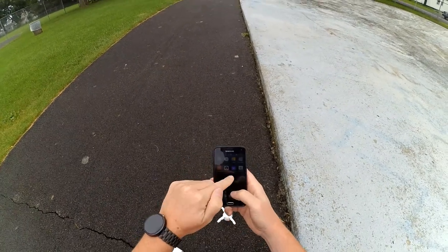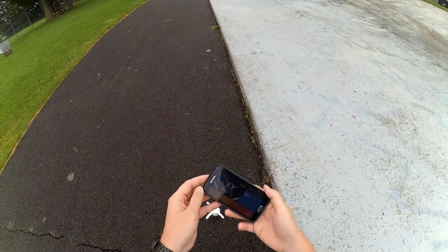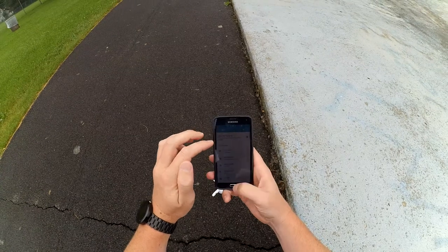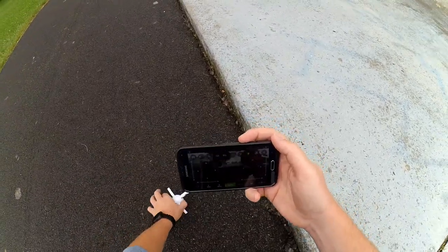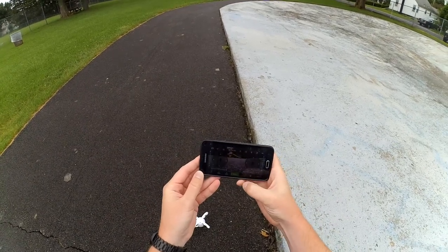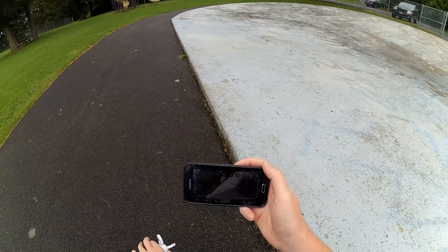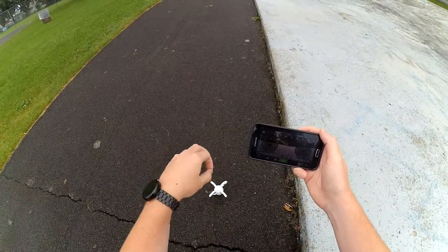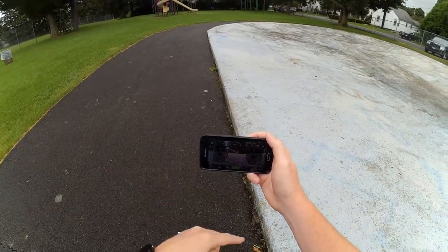The app for this is called Pantoma FPV — there are QR codes on the back of the box to make it easy to get. It should connect automatically since I've already connected to this Wi-Fi. I've had problems with this one not wanting to fly, not wanting to hover basically — it kind of drifts a little bit. I've been looking for a way to recalibrate the gyros and haven't been able to find it, so if anyone knows, hit me up in the comments.